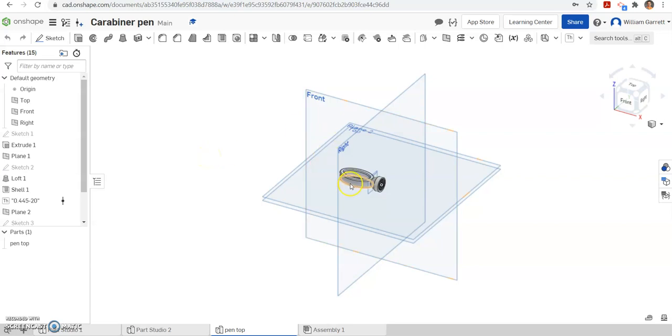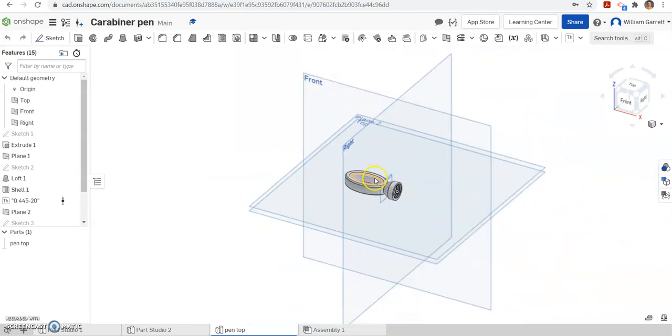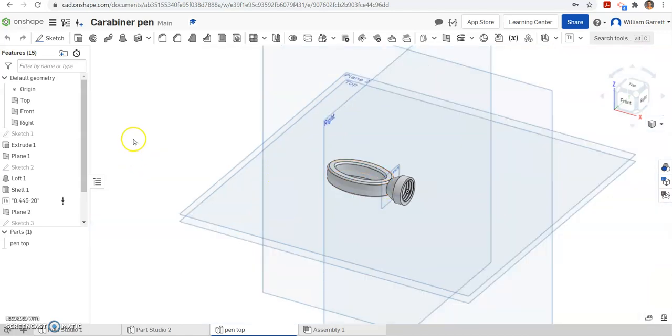Hello, and in this video we're going to be adding the cutout for where our clip for our carabiner pen goes in. We're adding the cutout, adding some details on the top, and then the spot for that clip to insert into. It's got a lot of small details going on. We'll do our best with those measurements — they may not be completely accurate, but we'll get them at least in the close ballpark.